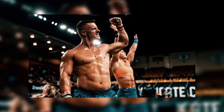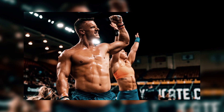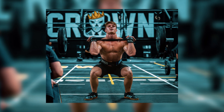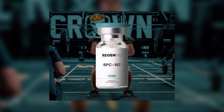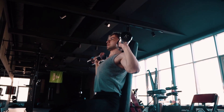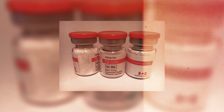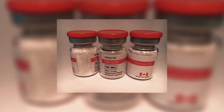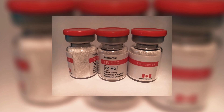A 38-year-old CrossFit athlete, let's call him Jake, tore his shoulder during a heavy snatch — a classic overuse injury. He tried BPC-157 alone for eight weeks. It helped a bit: less pain, slightly better range of motion, but he still couldn't lift overhead. Then he switched and used TB-500 for another eight weeks. He felt some energy, maybe a little less inflammation, but no real breakthrough. He was frustrated and ready to give up.